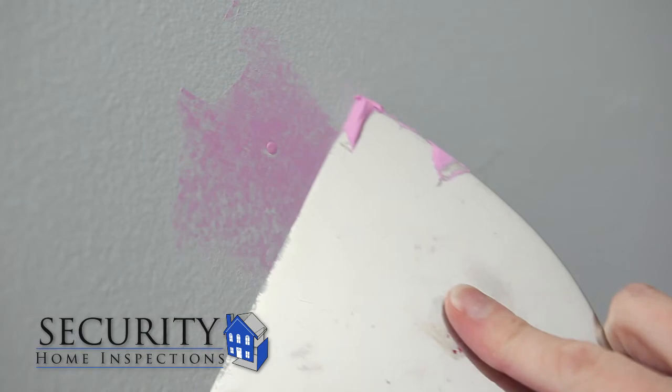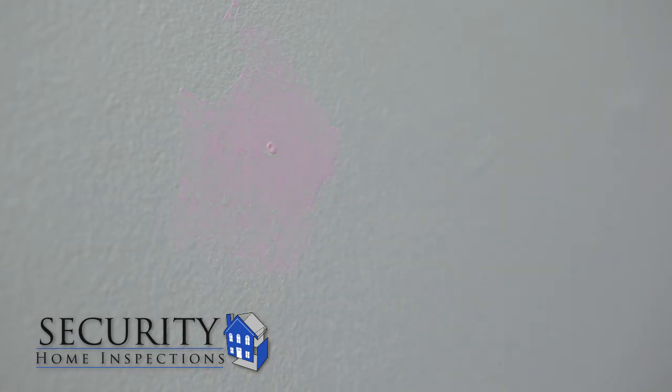You may need to go over the space a few times, but make sure it is a thin layer. Once you have enough spackle and the hole is not noticeable, allow it to dry.